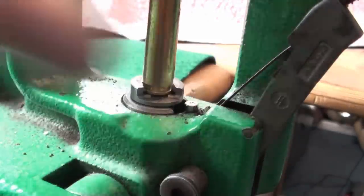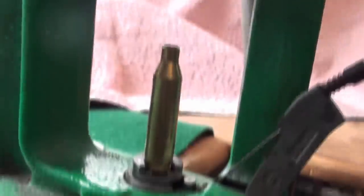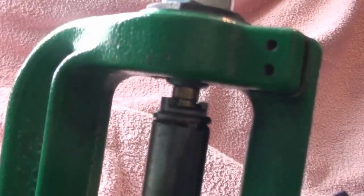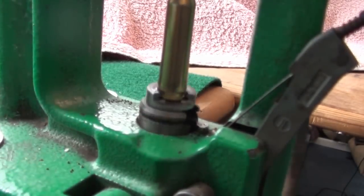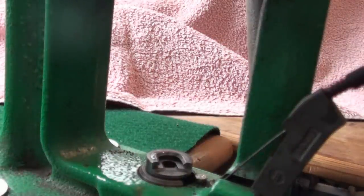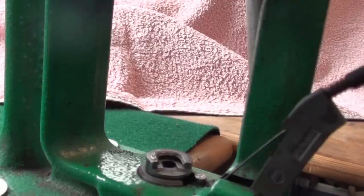We'll do our last one. So there are now three sized cases ready for case cleaning. We'll clean the primer pocket and reprime them, put some powder in, seat them, and then go and use them.